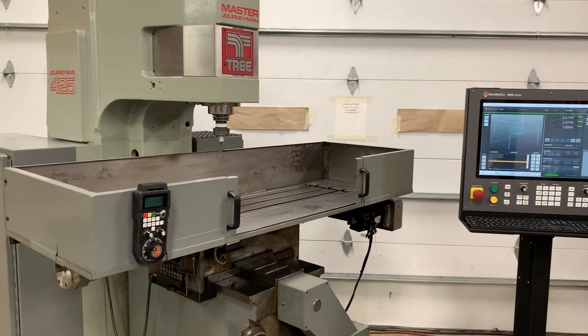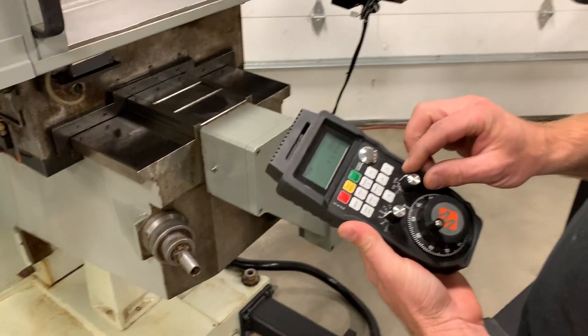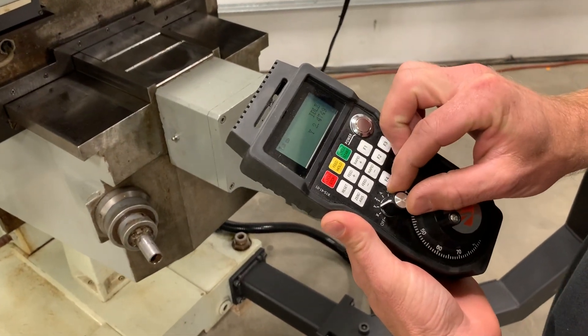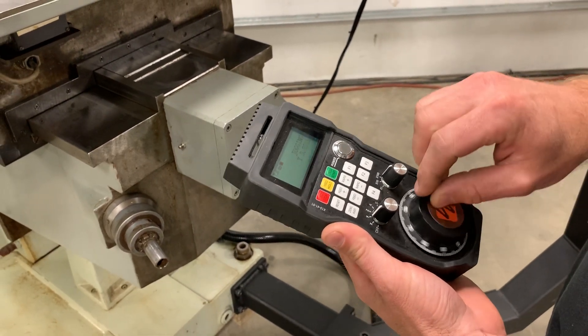Can you show us how the pendant works, Matt? So this is our handheld pendant. You can simply select your feed rates and your axes, and in this case you just rotate the hand wheel to jog your axes.